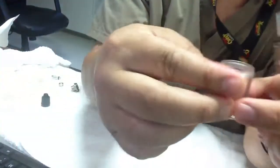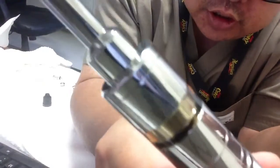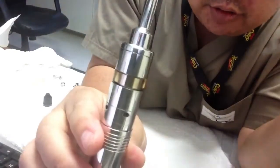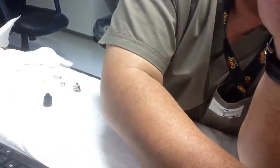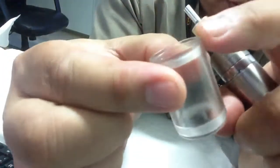So you have the — here's the other one. So you have yours, it should look like this, right? In the case of that: metal, clear, metal.